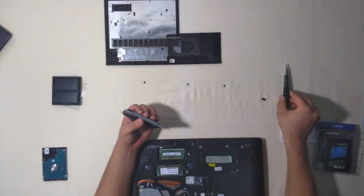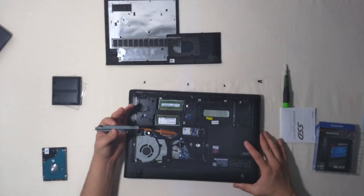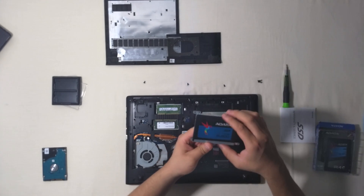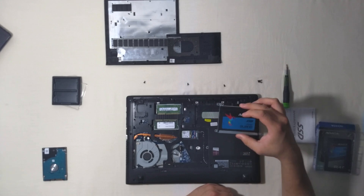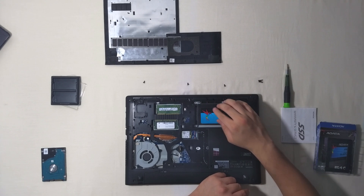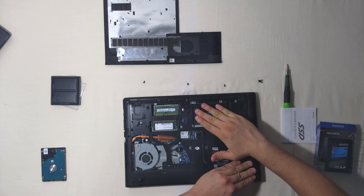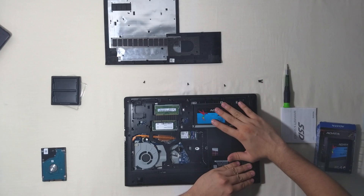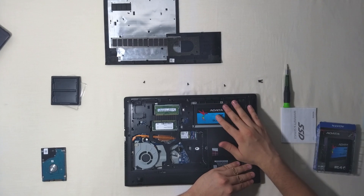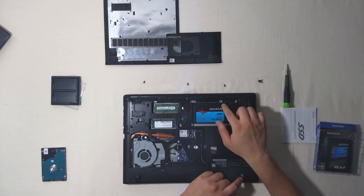Now we can put away our screwdriver for a moment. What we are going to do now is put our solid state drive where the hard drive was. We are carefully going to slide it in and apply a little bit of pressure to make sure it is secure with the connector. Now we have to screw the rails to the laptop.